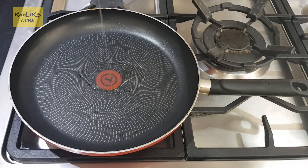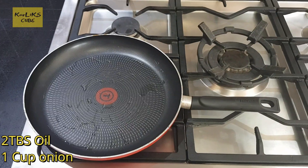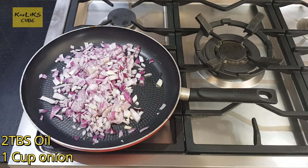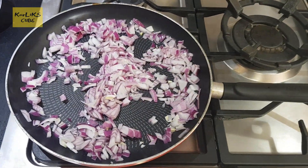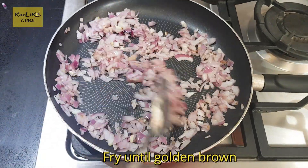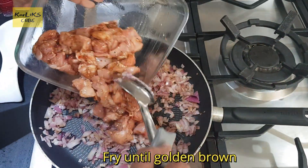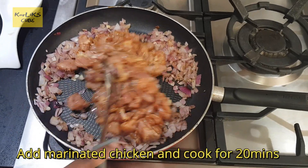Heat a pan on medium-high flame, add 2 tablespoons of oil and 1 cup of finely chopped onion, fry until golden brown. Add the marinated chicken and cook for 20 minutes or until the chicken is cooked.